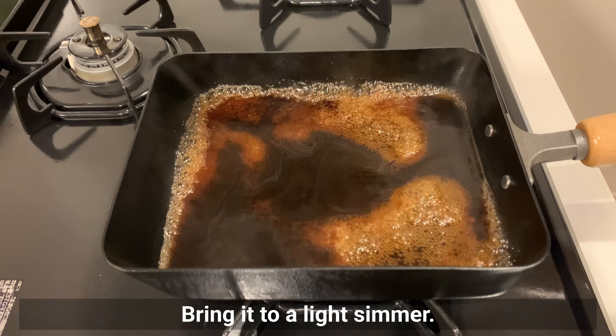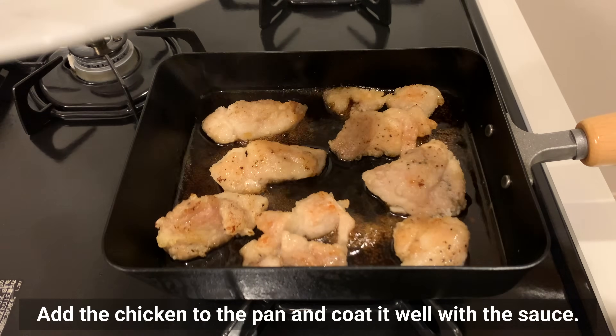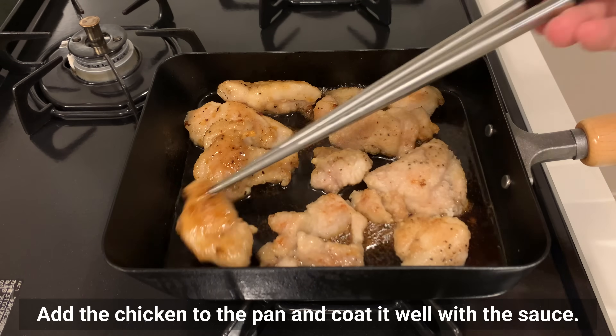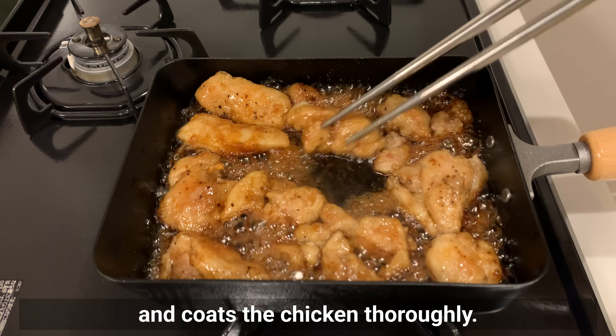Add the sauce you made earlier and bring it to a light simmer. Add the chicken to the pan and coat it well with the sauce. Simmer until the sauce has reduced and coat the chicken thoroughly.